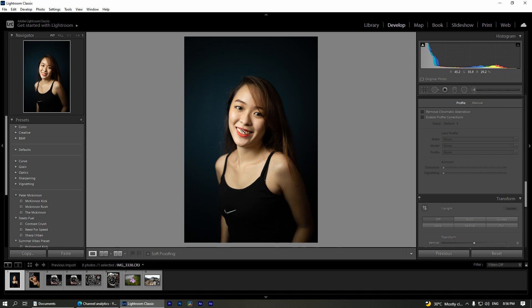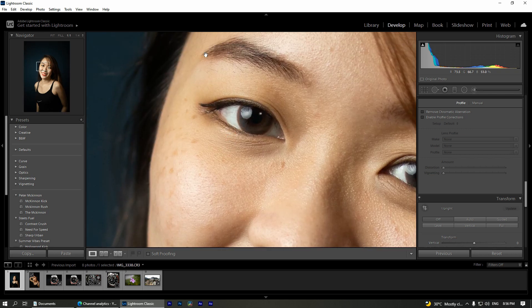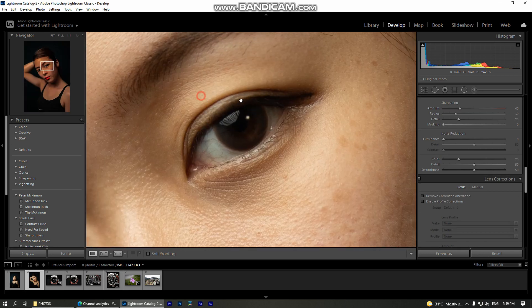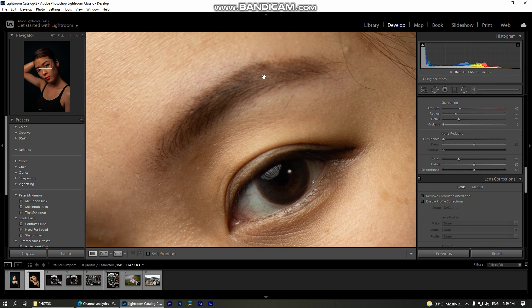Now let's zoom in to check the sharpness of the lens. I could say that it's pretty sharp — you can see all the details on the eyebrows, the skin, the eyes, even the contact lens. And in another portrait photo, the eye is tack sharp at f/1.8 as well. The eyebrow is a little bit out of focus because it's not in the same plane.